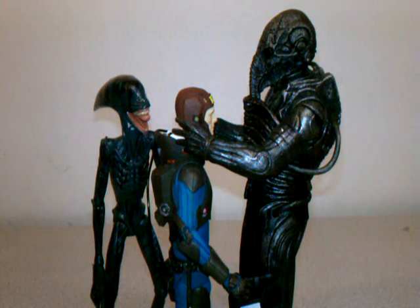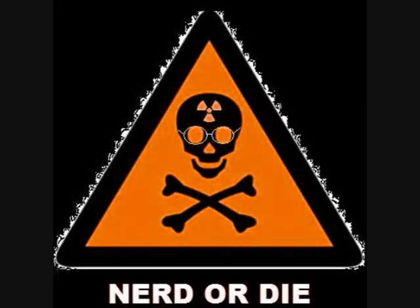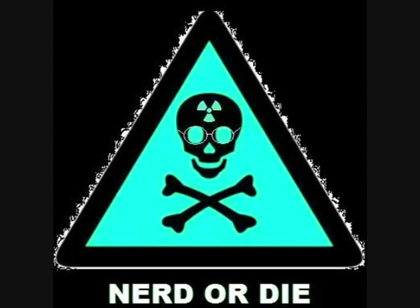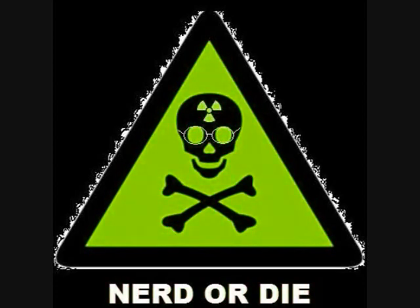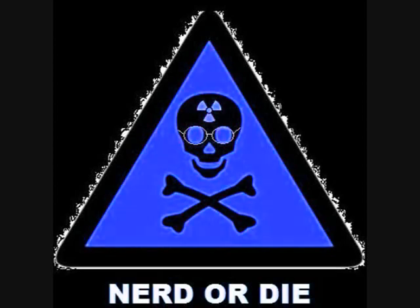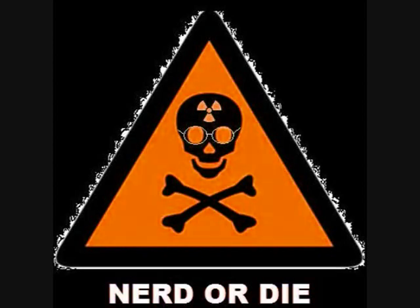As far as size comparison goes, he is just a little shorter without his helmet on compared to Deacon, and a considerable amount shorter than the engineer in the space jockey suit. Thank you for joining Nerd or Die again today for our newest toy review. If you like my videos and what I have to say, please subscribe and don't forget to rate and comment below. Also look us up on Facebook — I've included a link in the description below. Until then, stay nerdy!